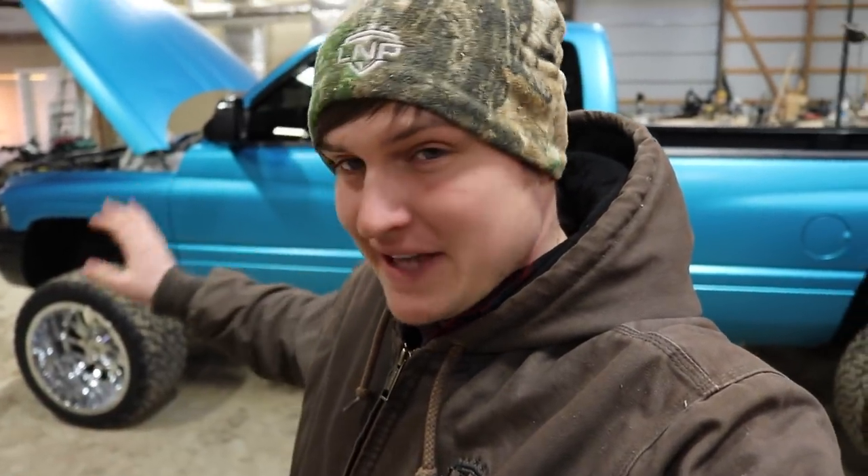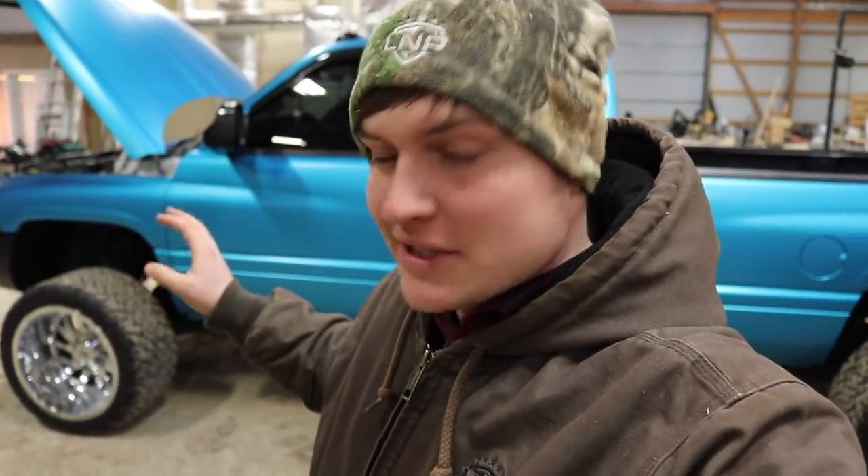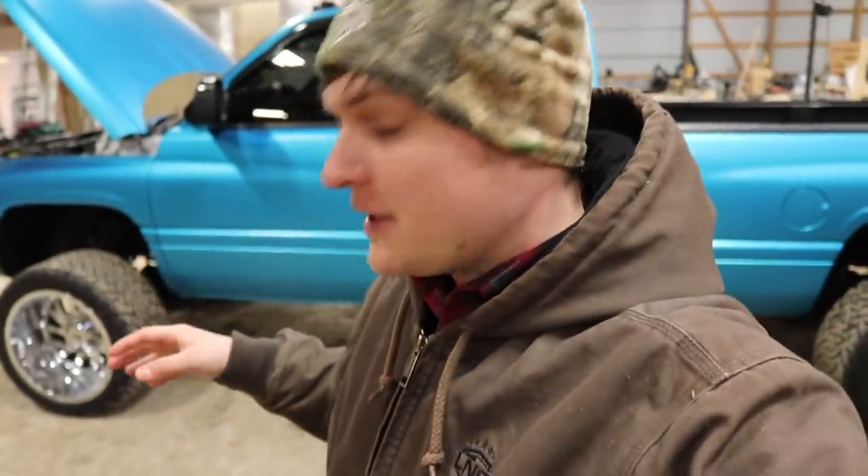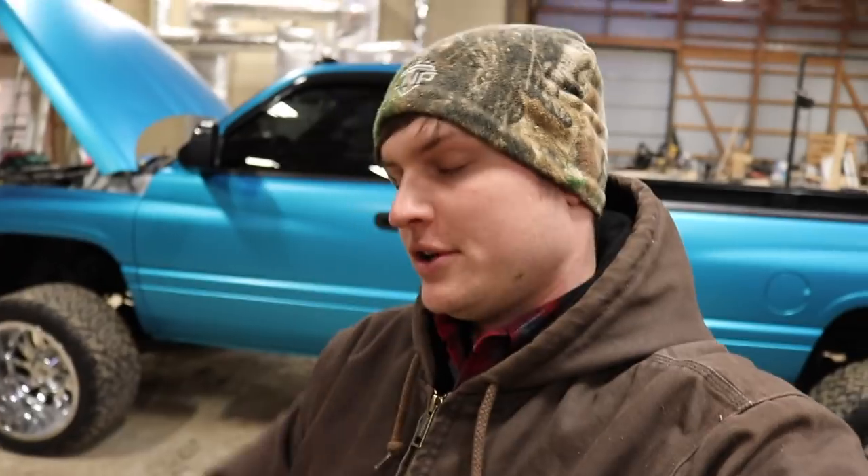What is going on guys and welcome back to another video here on Loud and Prouts. We've got the Satin Ocean Shimmer Wrap Mr. Clean 24 valve right behind us here. Got some parts to go into the hood thanks to our friends over at Pusher Intakes. Thank you so much for sending out these parts. You guys are awesome.